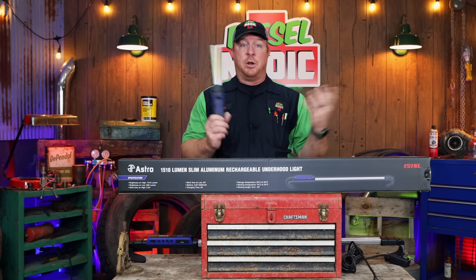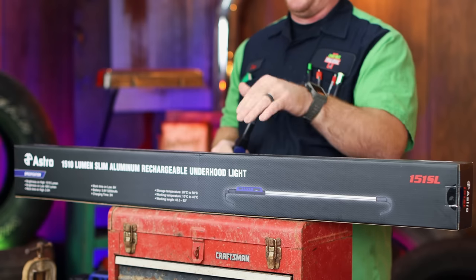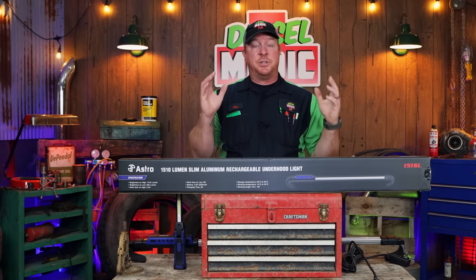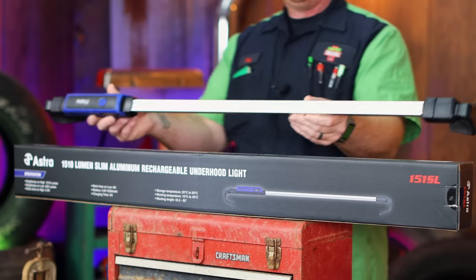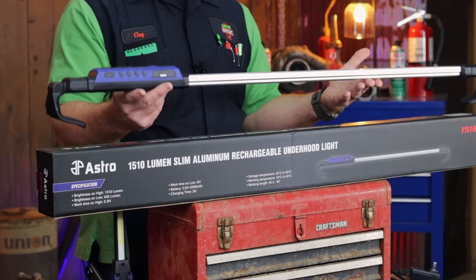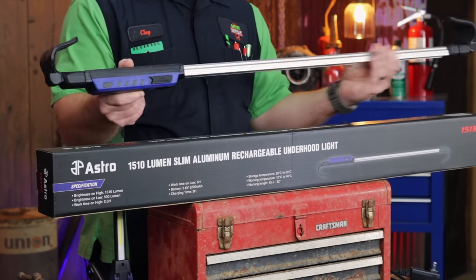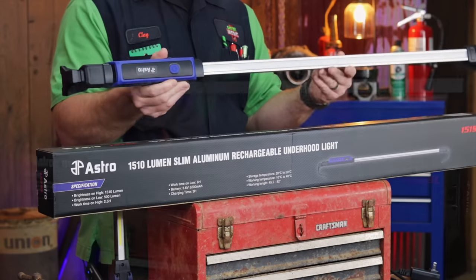I didn't think Astro would ever be able to top that until they came out with the 151 SL. This light is truly amazing. Here's what it looks like — as you can see, it's a very nice, high-quality light. It's an aluminum light housing with LEDs inside it.